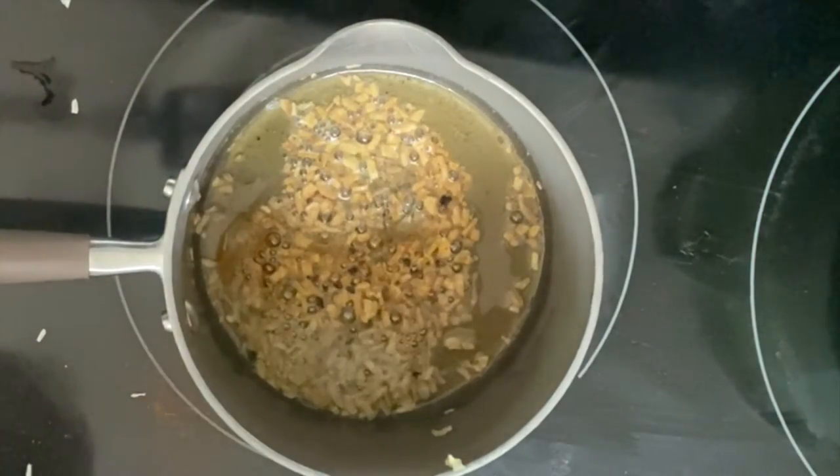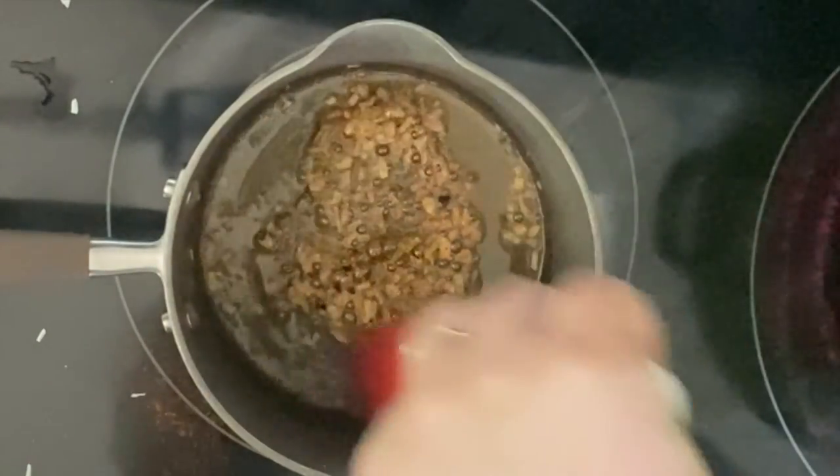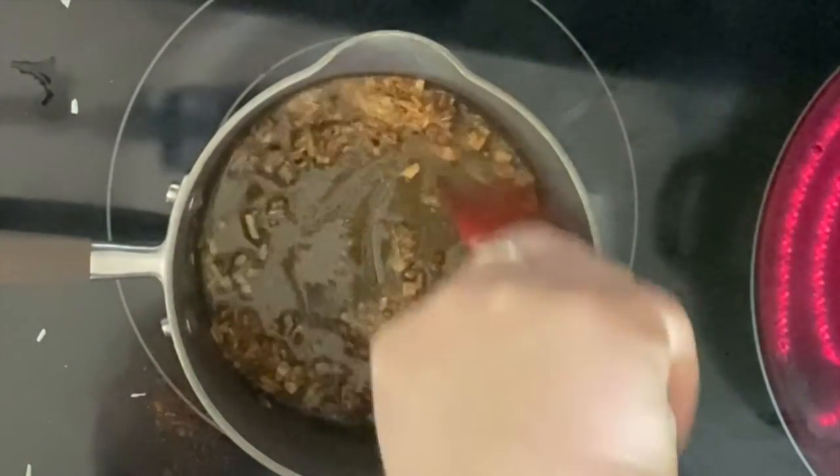Then you're going to let that cook for just a minute, just until everything is fragrant. Give it a good stir and then set that off to the side.